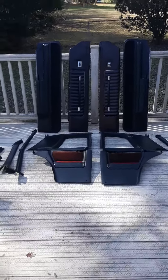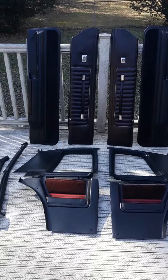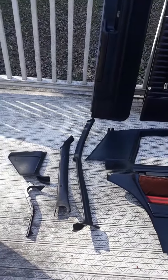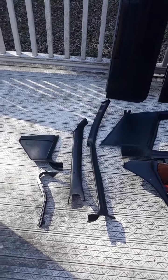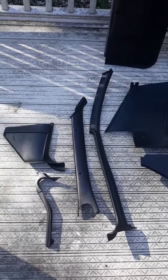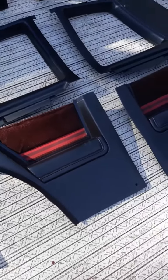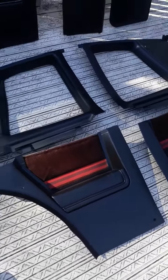What we got here is an interior trim set for the 1978 through 1980 Monte Carlo. After I brushed off the inch of dust that was on it and wiped it off, it looks pretty good.